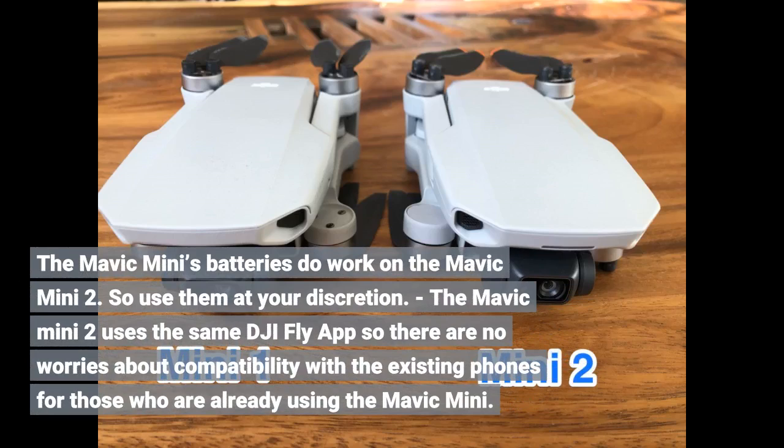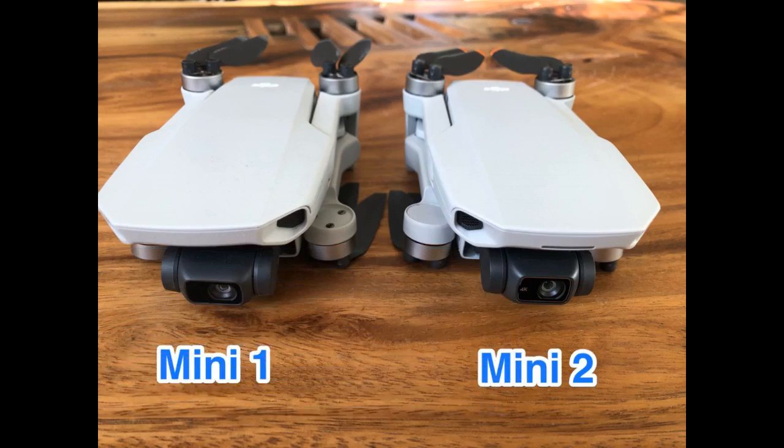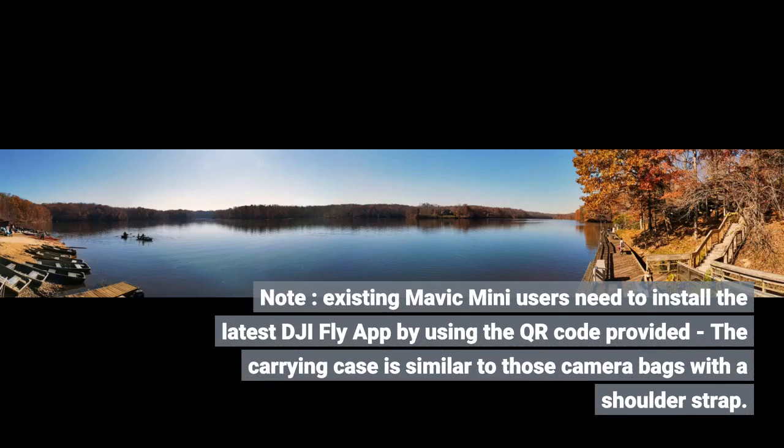The Mavic Mini 2 uses the same DJI Fly app, so there are no worries about compatibility with existing phones for those already using the Mavic Mini. Note: existing Mavic Mini users need to install the latest DJI Fly app by using the QR code provided.